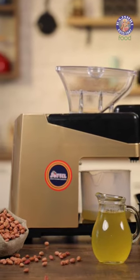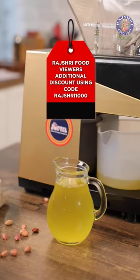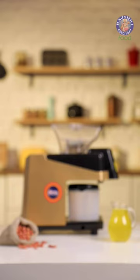For a Rajshree viewer specially, there's an additional discount. What you need to do is use the code Rajshree1000 during checkout. Say goodbye to adulterated oils and embrace the goodness of pure oils using the Softel Cold Press Oil Maker.